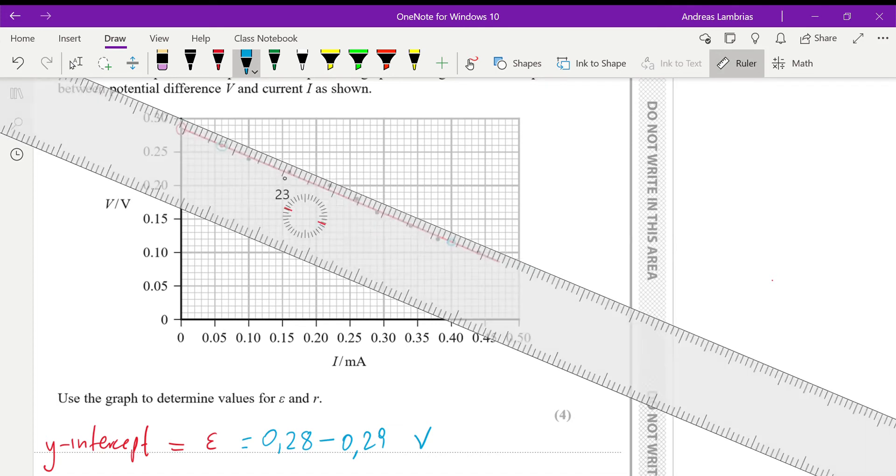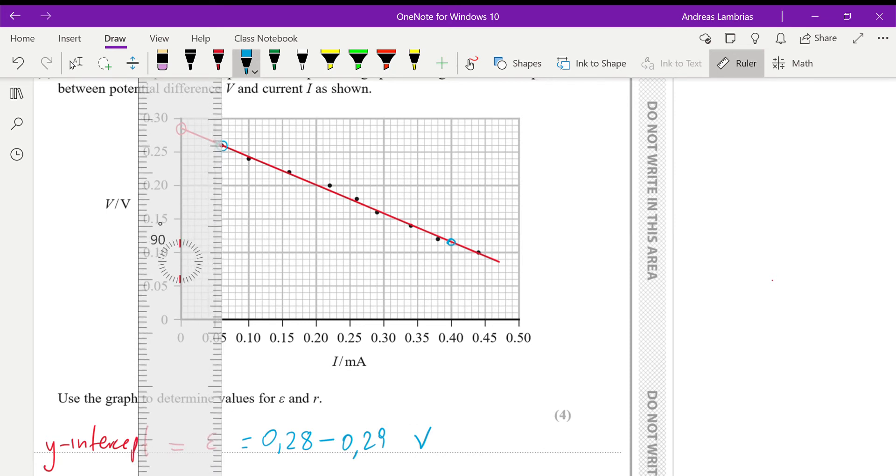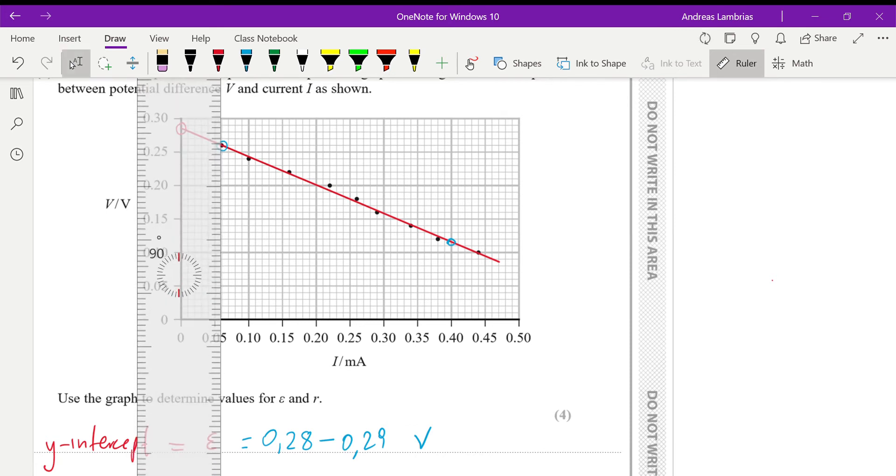Make sure you show evidence of calculating the gradient on the graph.